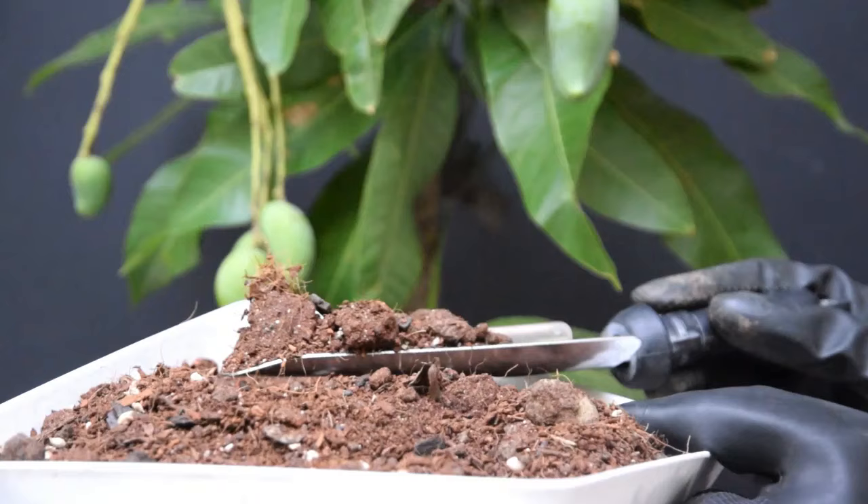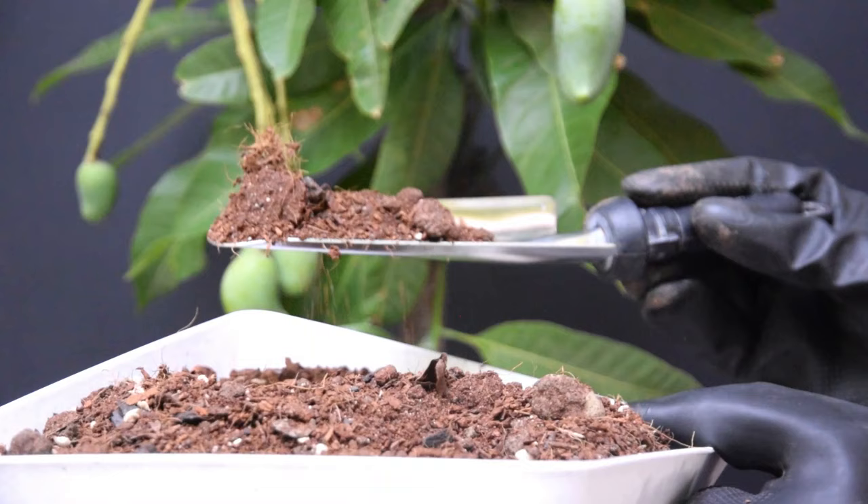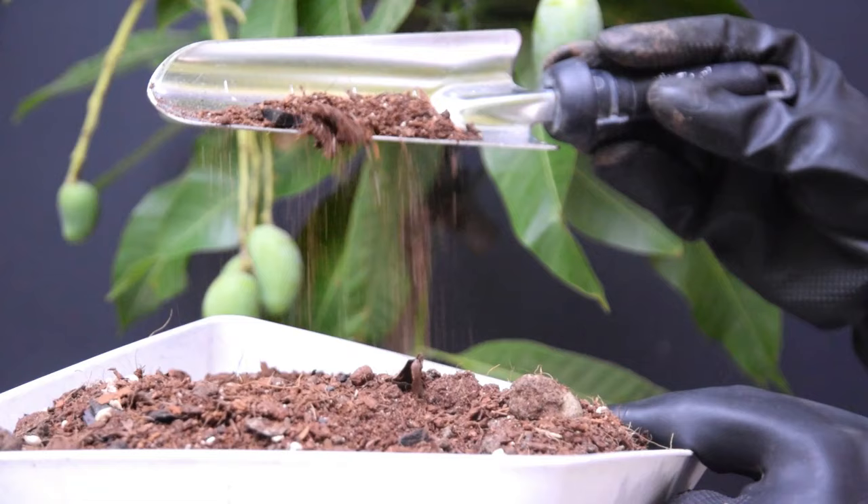Requirements for growing mango trees in containers. It needs light, well-drained soil that is very rich in organic matter, with a pH of around 5.5 to 7.5, which is ideal. Instead of using regular soil from the garden, use a high-quality potting mix. Also add one-third part of compost or aged manure in the soil mix at the time of planting.